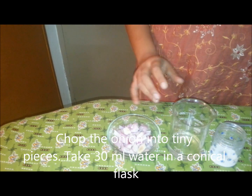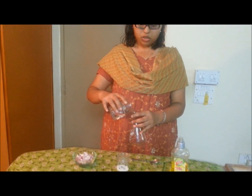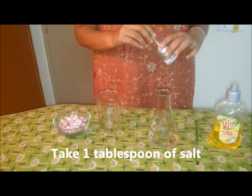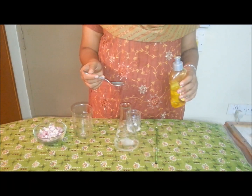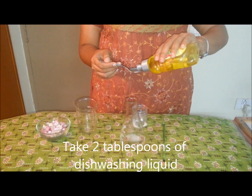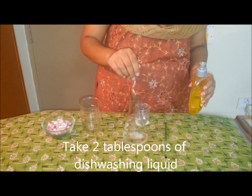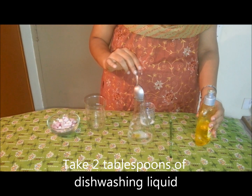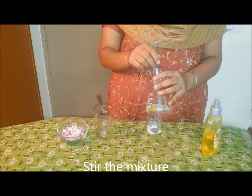Chop the onion into tiny pieces. Take 30 ml of water in the beaker and pour it into the conical flask. Take 1 tablespoon of salt and 2 tablespoons of dish washing liquid in the beaker. With the help of a glass rod, make a solution of it.